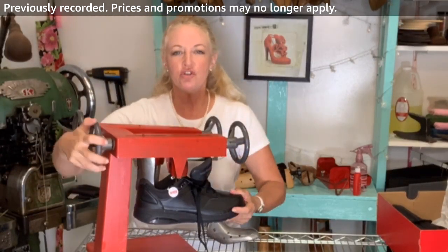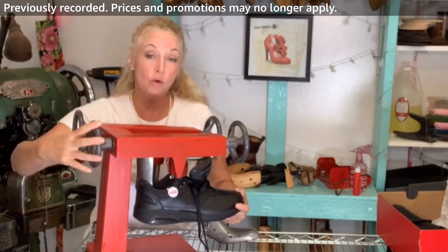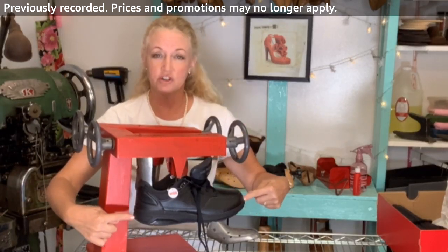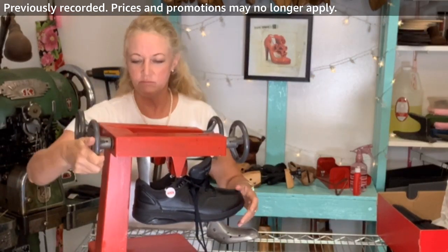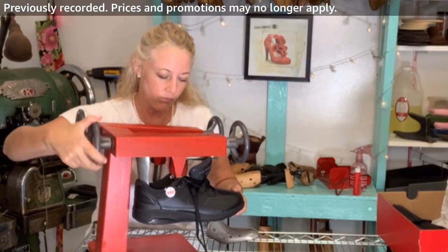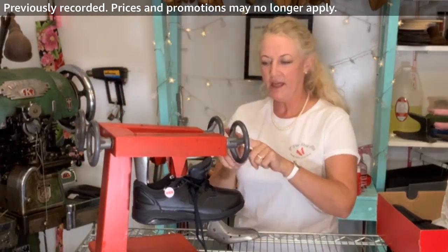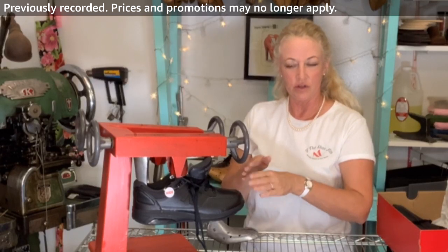This is also the stretcher I get a lot of questions about — how much you can stretch the length of a shoe. Ultimately you can only stretch it as much as the material will let you; you obviously can't stretch the rubber sole. This little knob is telling me where I am. Now this is the width adjustment, so it's going to open up the front of this shoe more.